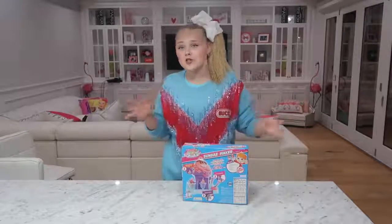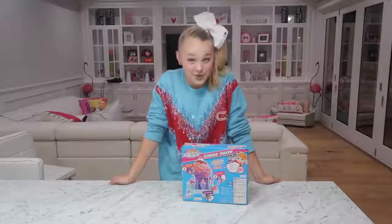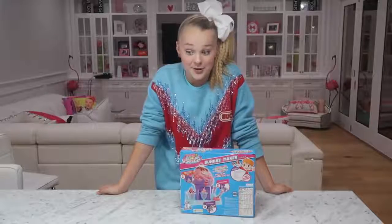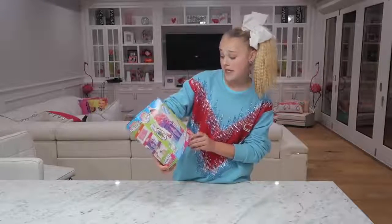Doing Yummy Nummies was a trend on YouTube about a year and a half ago, and literally every single YouTuber did it. So today, without any further ado, I'm about to make some Yummy Nummies sundae maker plate that's magic.